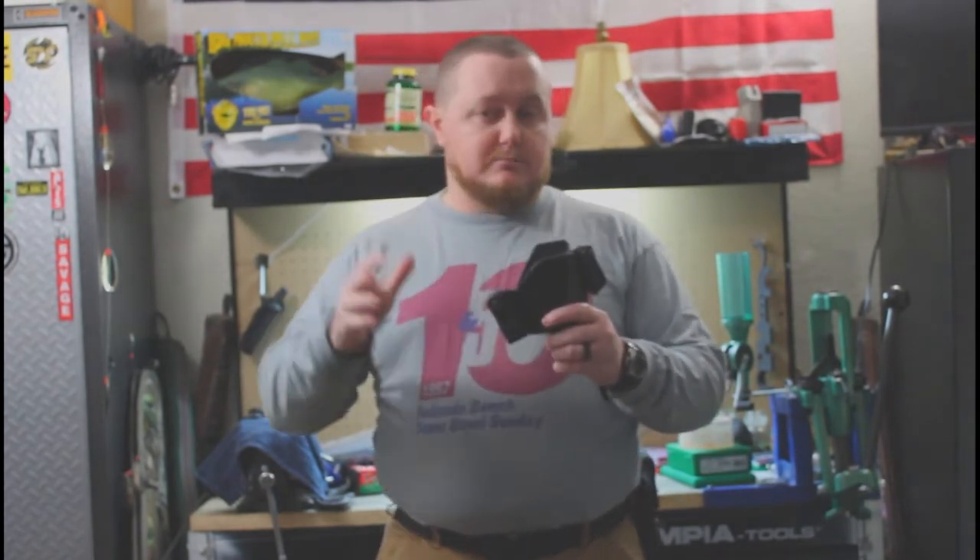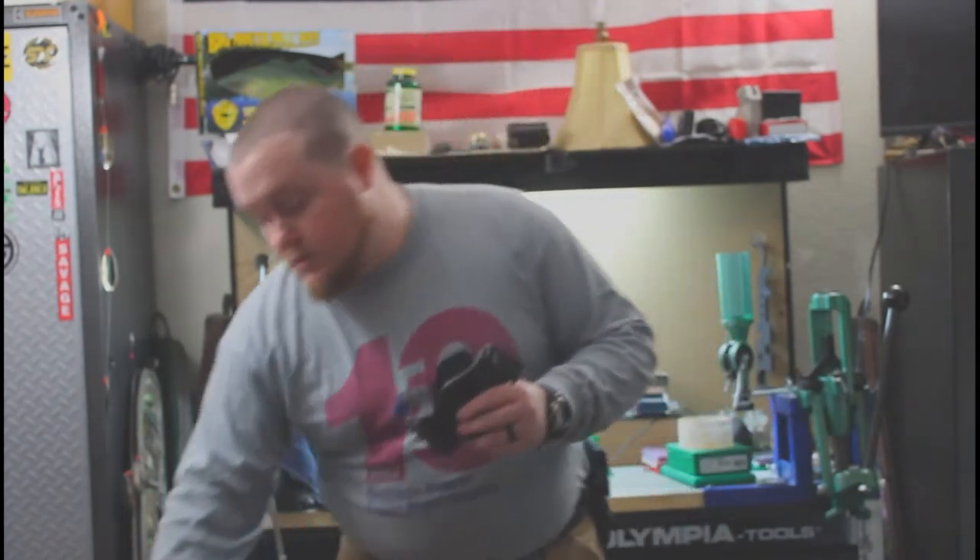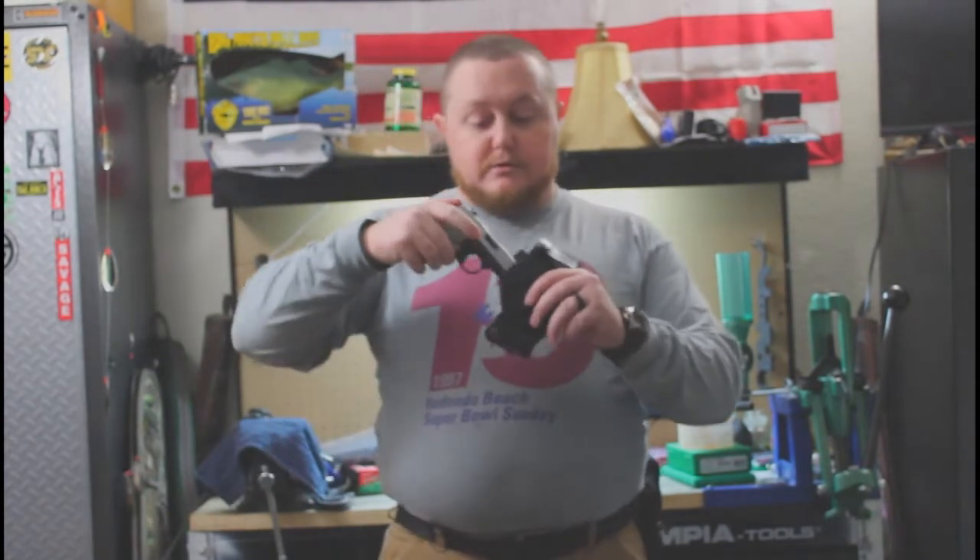The one thing you're going to notice — and this is not a dig on Kraft, it is a characteristic of leather holsters in general — you will notice a slight change in the material as weather changes. Temperature, humidity, even wearing it. As it warms up, the leather is going to relax slightly.